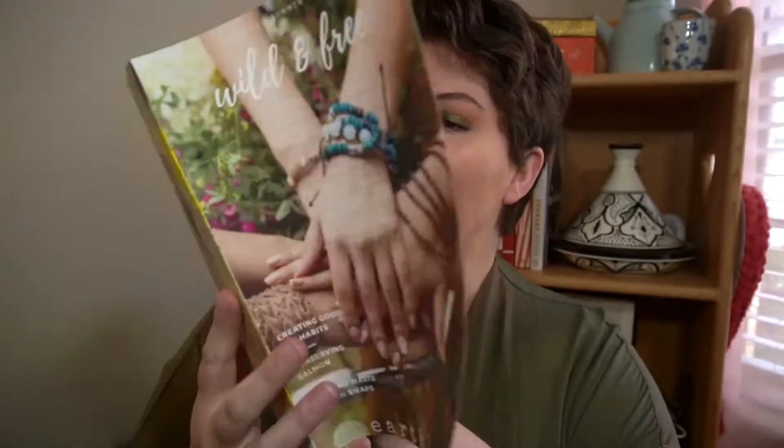The magazine also includes articles and a letter from the founder, Serena. Each quarter, Earth Love features topics of discussion for their community. For this quarter we have: creating good eco habits, conserving salmon, and five zero waste kitchen swaps.